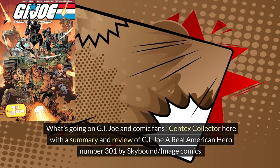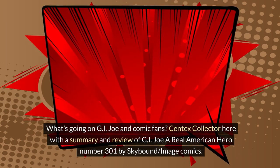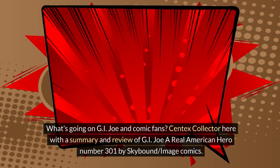What's going on G.I. Joe and comic fans? Centex Collector here with a summary and review of G.I. Joe: A Real American Hero, number 301 by Skybound Image Comics.